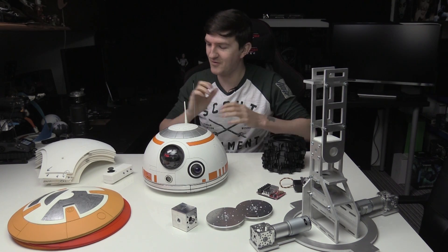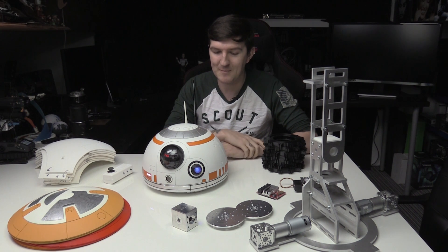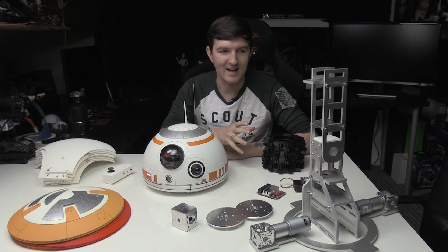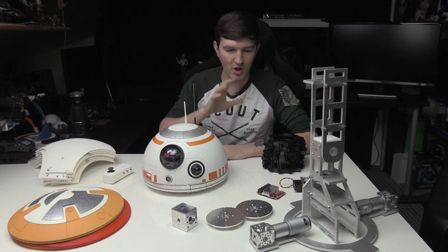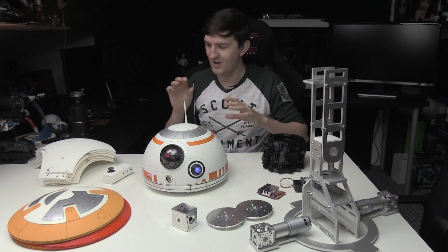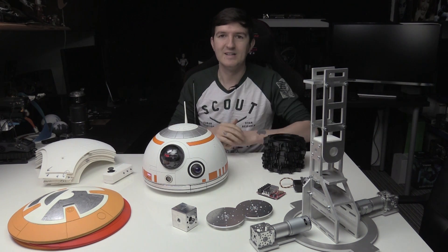Hey guys, I'm Dave and today I've got a bit of an update for you on BB-8. It's been a while since I did a video about him and that's because it's been taking time to get the parts that I need, simply because a lot of it's just custom, so it's not like I can walk into a shop and buy some of the stuff that I've got here. I'll explain all this in this video — what's new and where we're going.